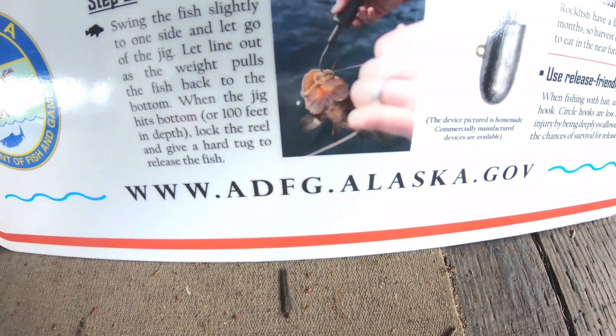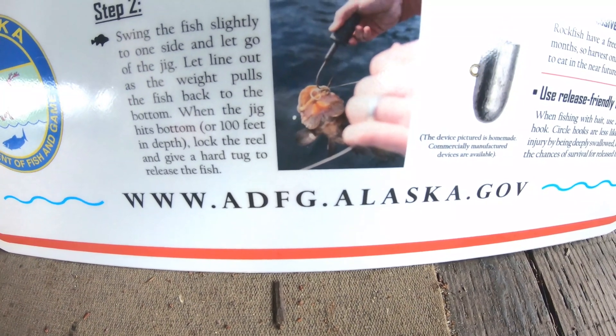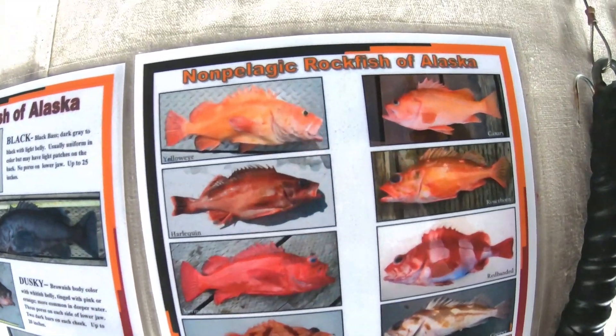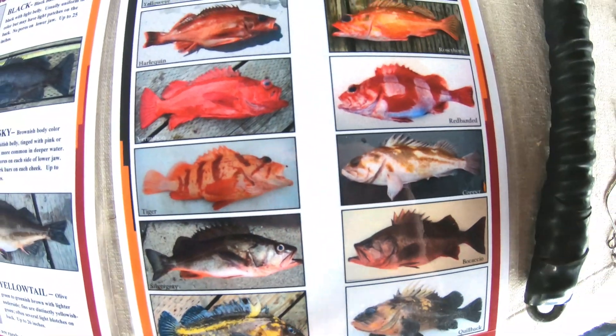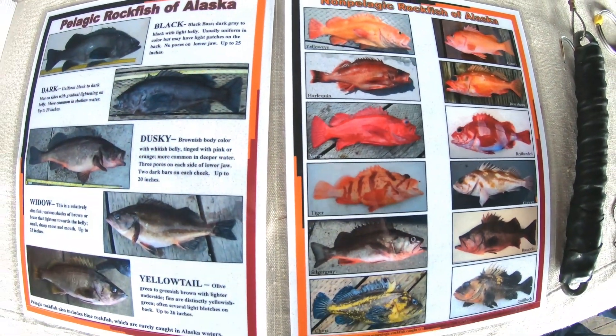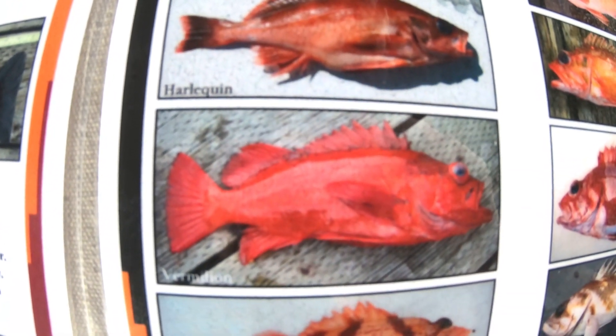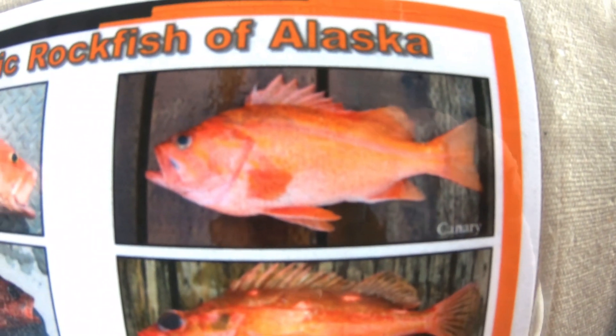More information can be found at the Alaska Department of Fish and Game website. These are all your pelagic rockfish and these are all your non-pelagic rockfish. You've got at least 17 different types of rockfish, but there's actually even a lot more than that. You have your yelloweye, vermilion, tiger, silver gray, china, quillback, copper, red banded, rosehorn, and canary.